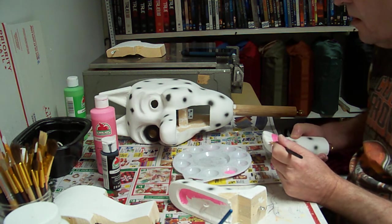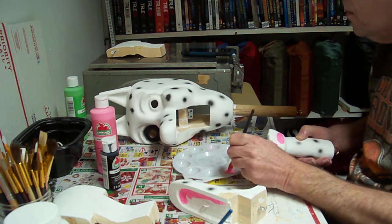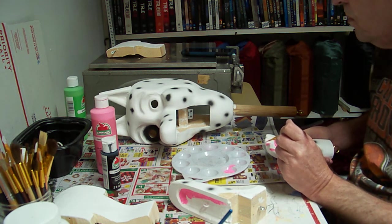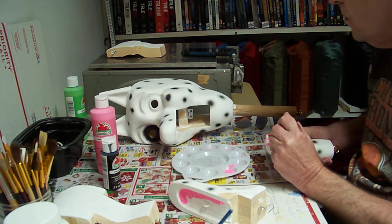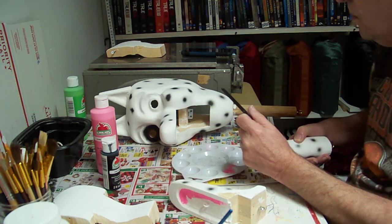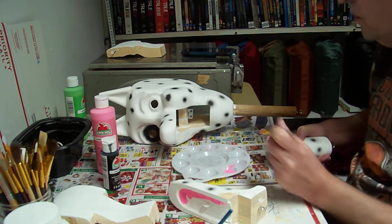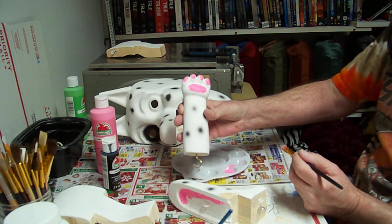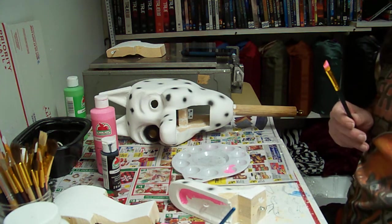Just so it has some color. The pink will probably take a couple of coats, so then we'll be back. Thanks for watching.